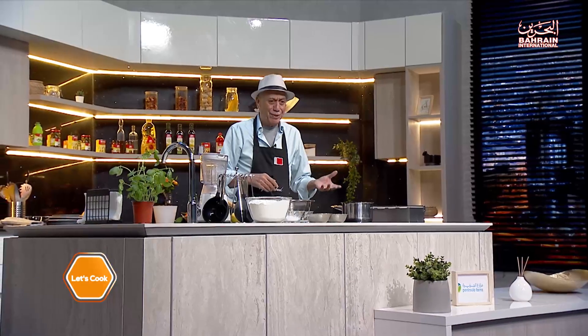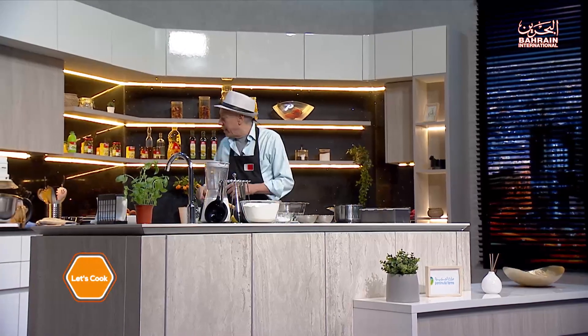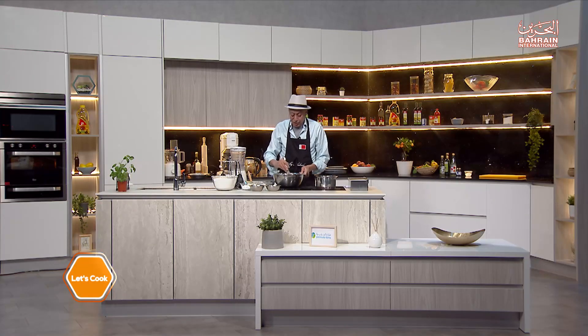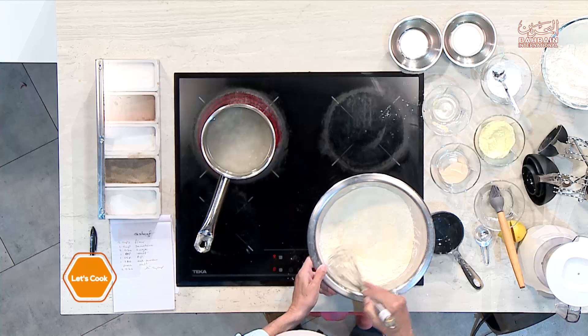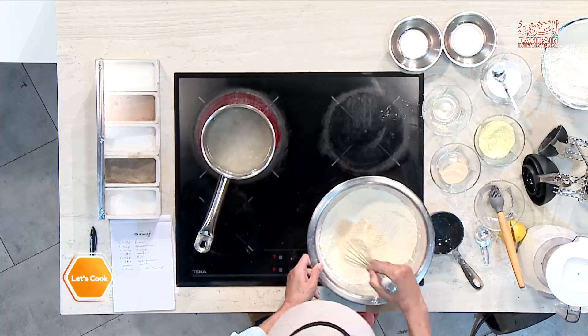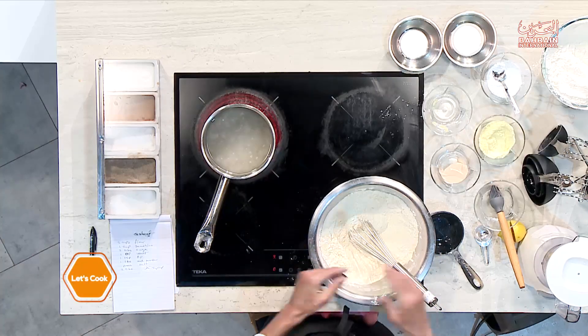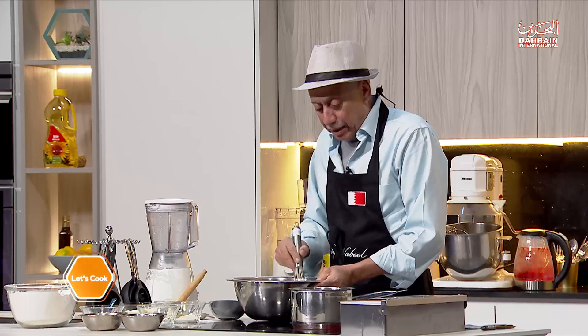The smell of boiling sugar is so beautiful. The syrup is now done. I like to put a couple of tablespoons of the syrup in with the batter — it will give the bottom of the qataif a very nice color. But it's not ready just yet, so we'll add it when it is.